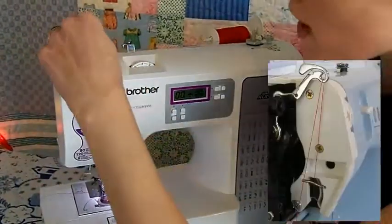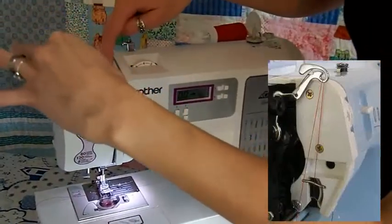And this is very important — make sure to catch the thread uptake lever.